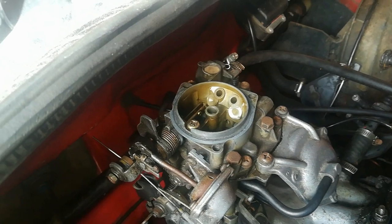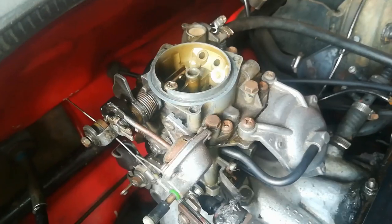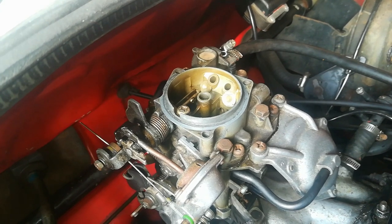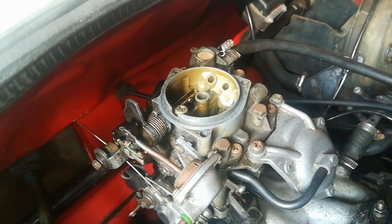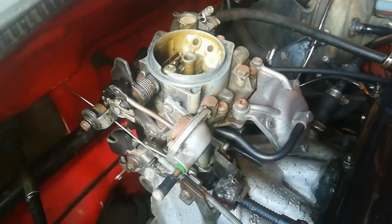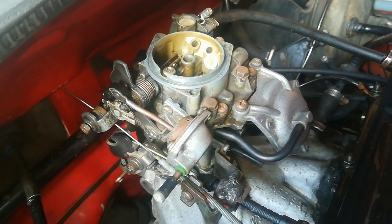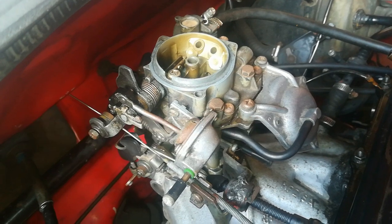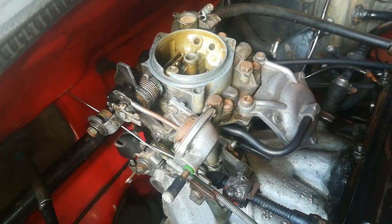That's a basic overview of this carburetor. I've covered most of the important and most common things that would go wrong on this carburetor. As I said, there is a link at the end of the video where you can click through to any specific topic on the carburetor.